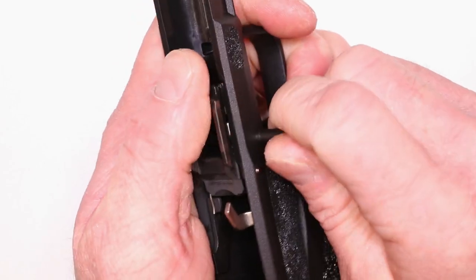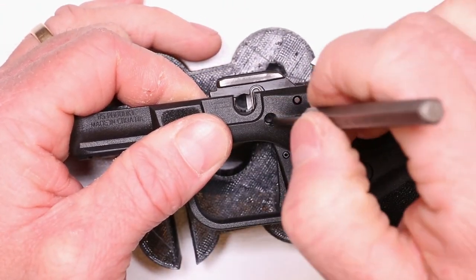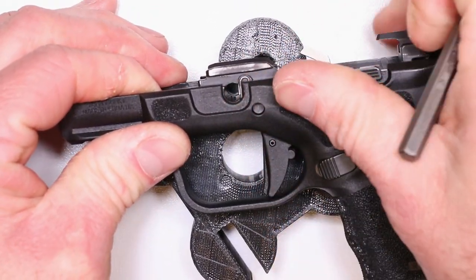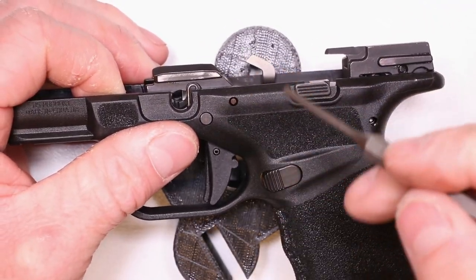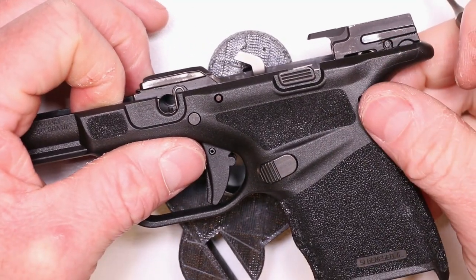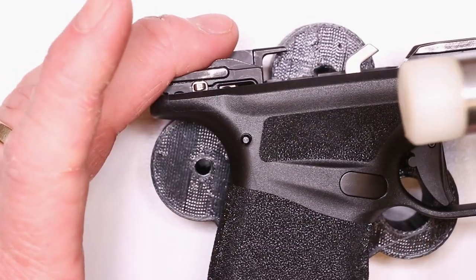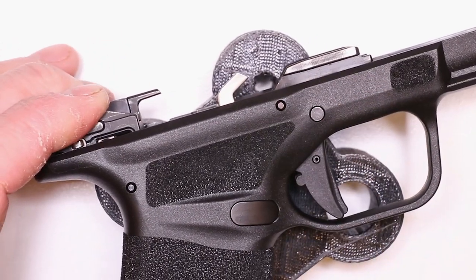Push down on this locking block a little bit. If you're getting a little resistance, use your bench block, push down, take a punch and kind of run it in that hole, move it in a circular fashion to make sure everything's lining up. Then push down on the bench block during the alignment — use your punch to make sure everything's lining up and use some pressure to push those pins through before you go straight to hammer and punch. If you've never taken it apart, pins are going to be tight anyway, so you're likely going to have to use that hammer and punch. A little plastic tip on the hammer is helpful because one little hit and you don't have to worry about damaging the frame. Nice and flush — all of our pins are in place. Looking good.